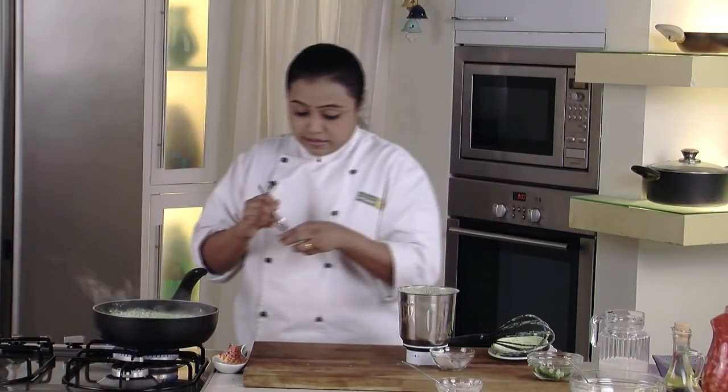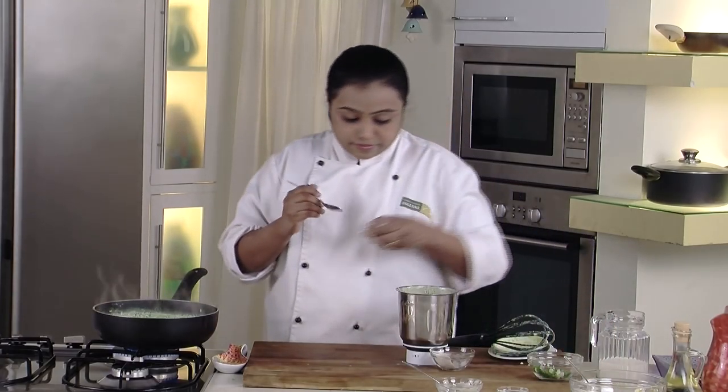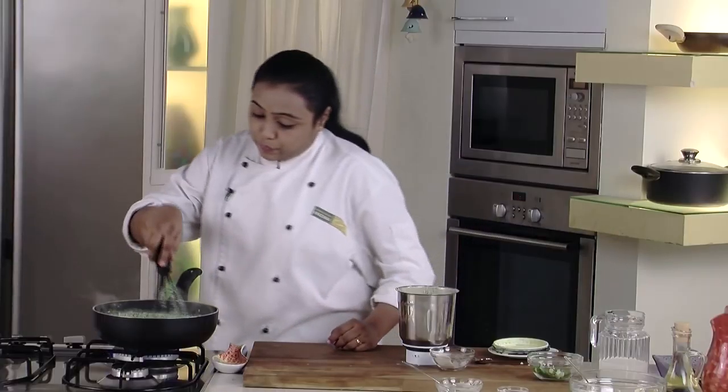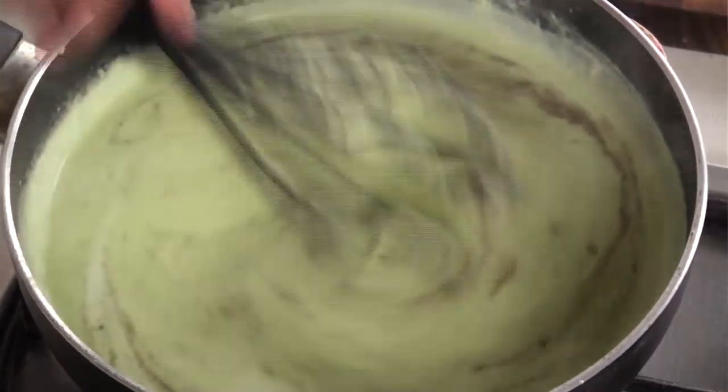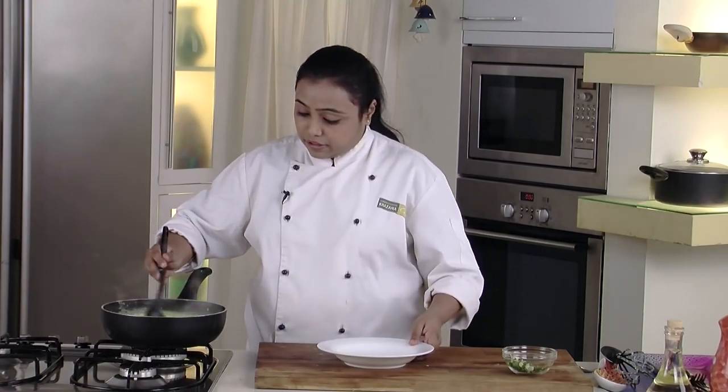At this stage we will add the seasonings — some salt and some pepper powder. Mix well and cook this mixture for around 4-5 minutes. Our green corn soup is now ready. Let's switch off the flame and serve it in a serving bowl.